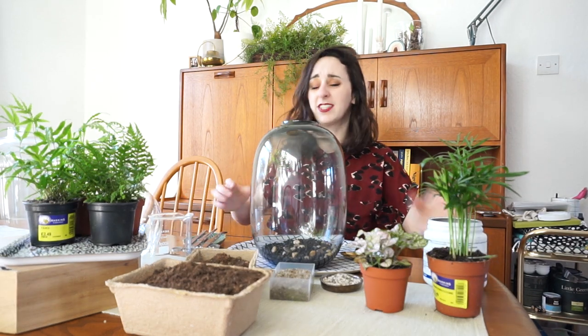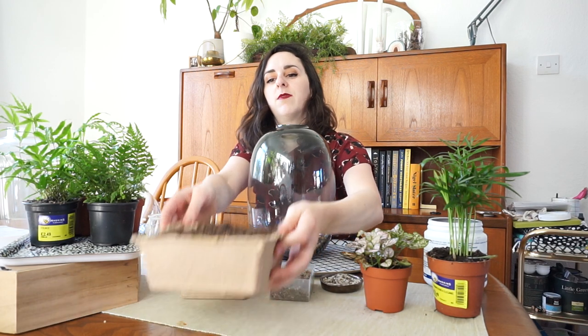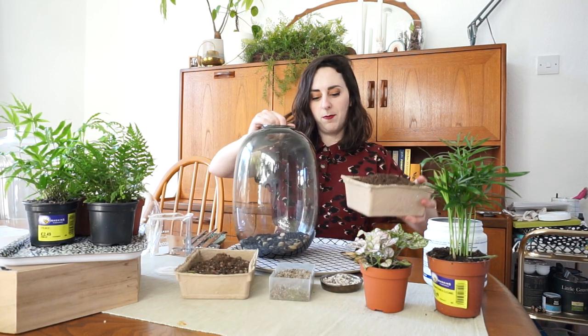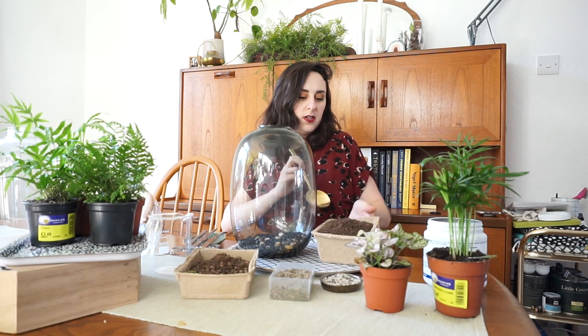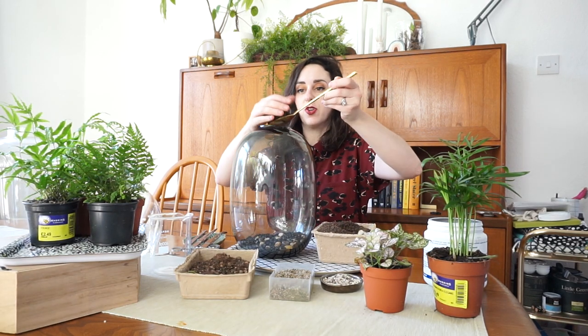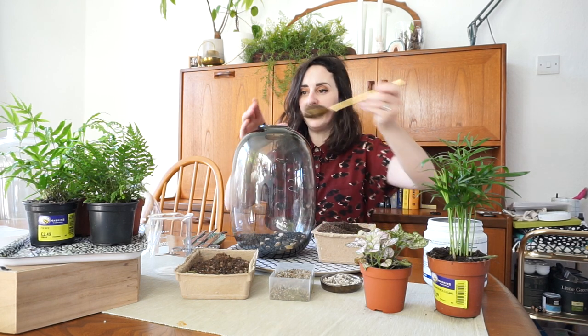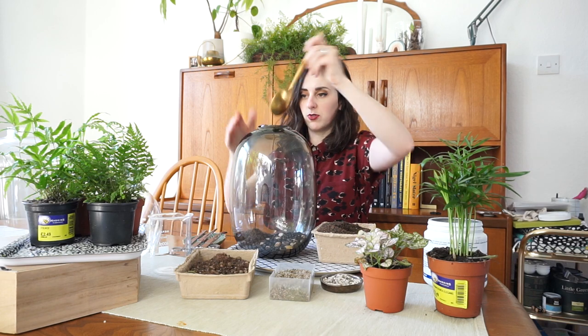Adding soil is actually quite easy. I'm going to add some of this potting compost mix first — I just made this myself with John Innes No. 2, some horticultural sharp sand, and some horticultural grit.